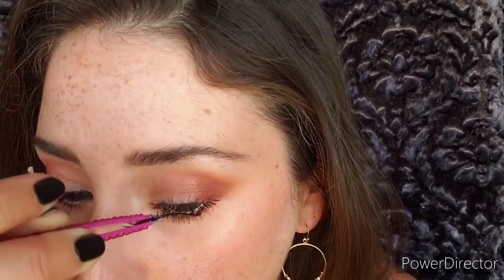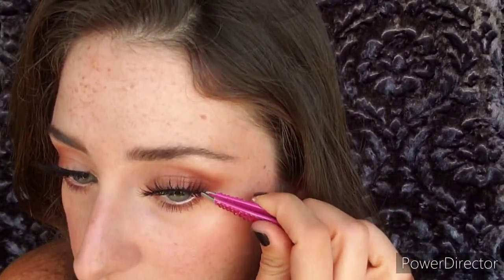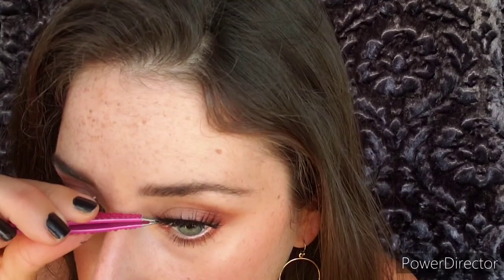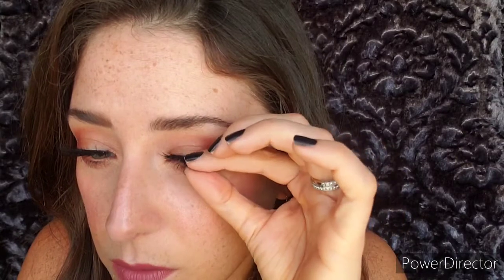Let that get a little tacky — with the brush technique it dries a little quicker and gets more tacky faster, so you don't have to wait quite as long. Then set that lash in the center like we did the other one, pull it over, set the inside, and use your fingers to really push those lashes together.